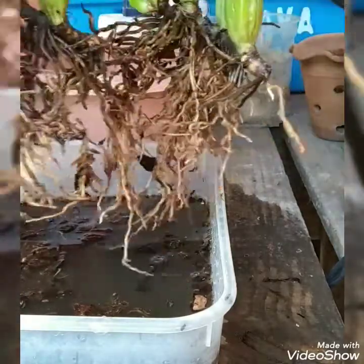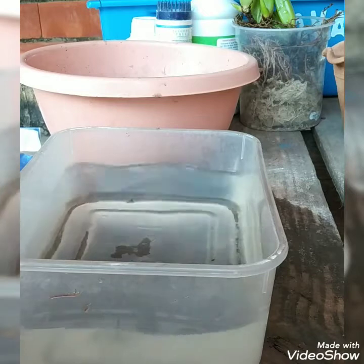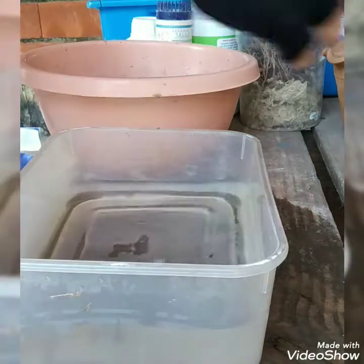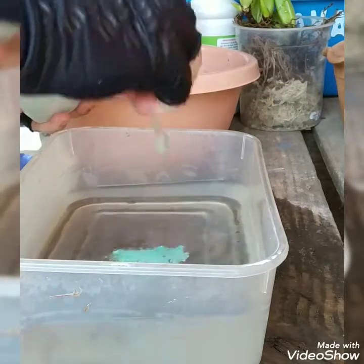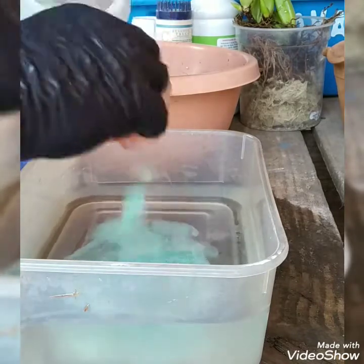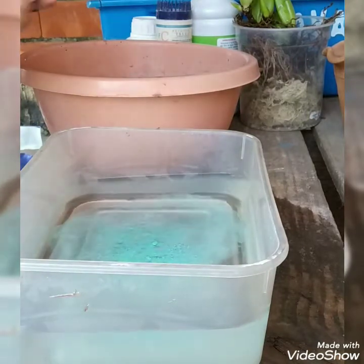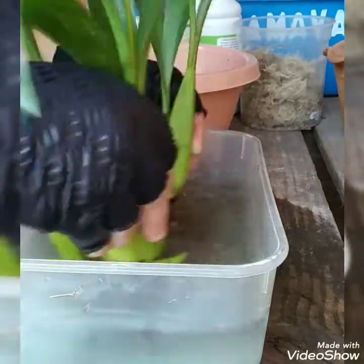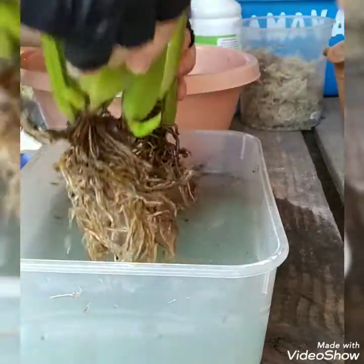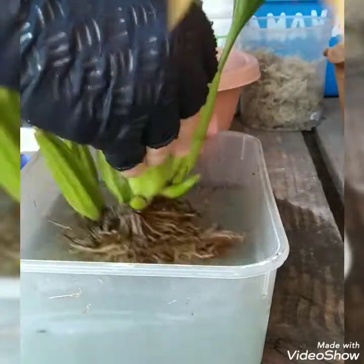Look, two new shoots. Now with clean water, I'm going to take the product here — I put it in this little pot. I use roughly about two spoonfuls like this. A little less.